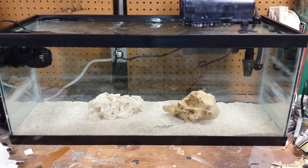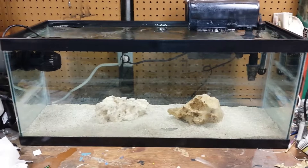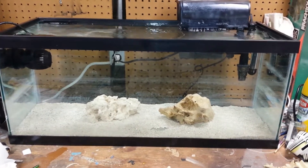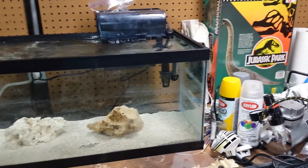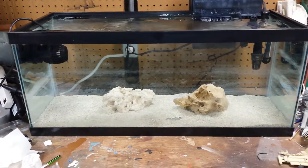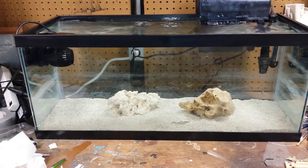So we'll see what happens with this 20 gallon long. It's down in my basement — it's in my studio. You might see some spray cans right there — do not worry, they're just on the workbench. I'm moving all my work stuff eventually. I'm not doing any kind of spray painting around the tank, so no worries about that.